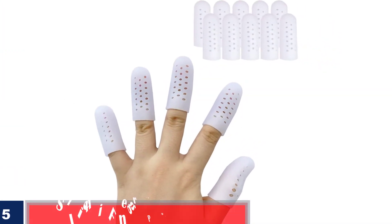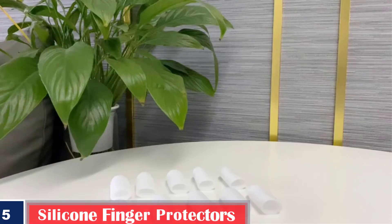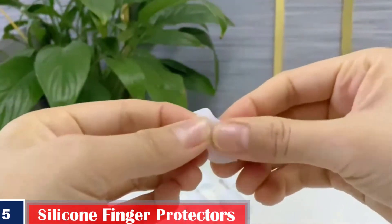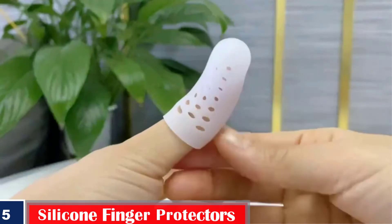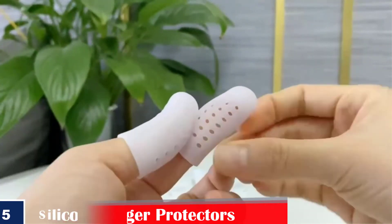Number 5: 10 PCS Silicone Finger Protectors for Wounds. New breathable finger caps with holes for finger cracking. Breathable and cool, newly designed finger cots made of medical grade gel. Soft and comfortable, friendly to your skin, durable and reusable. Protect finger from hurts.